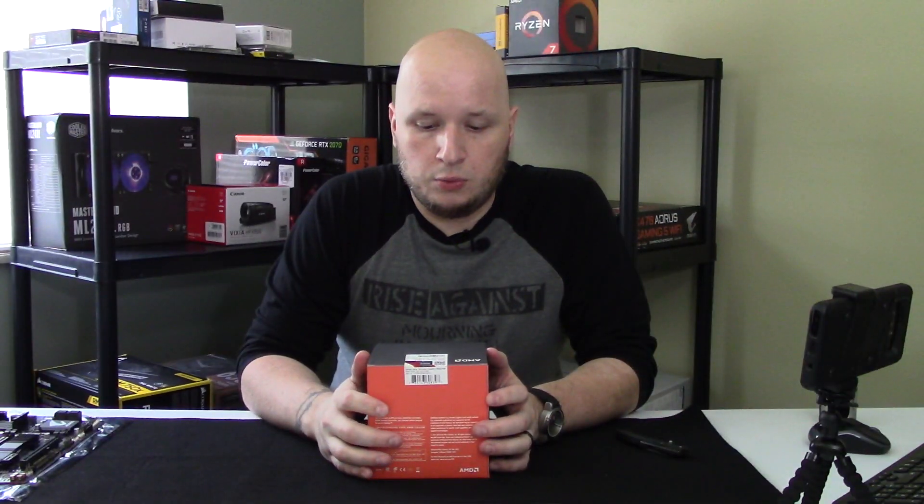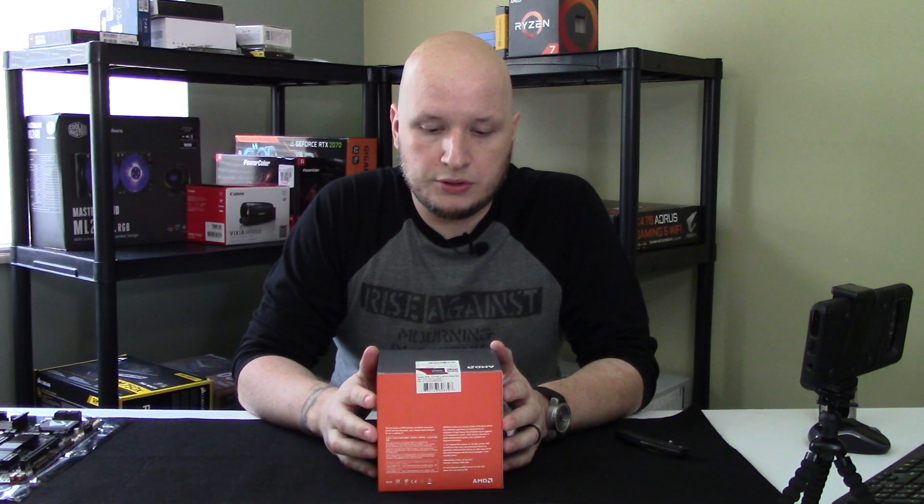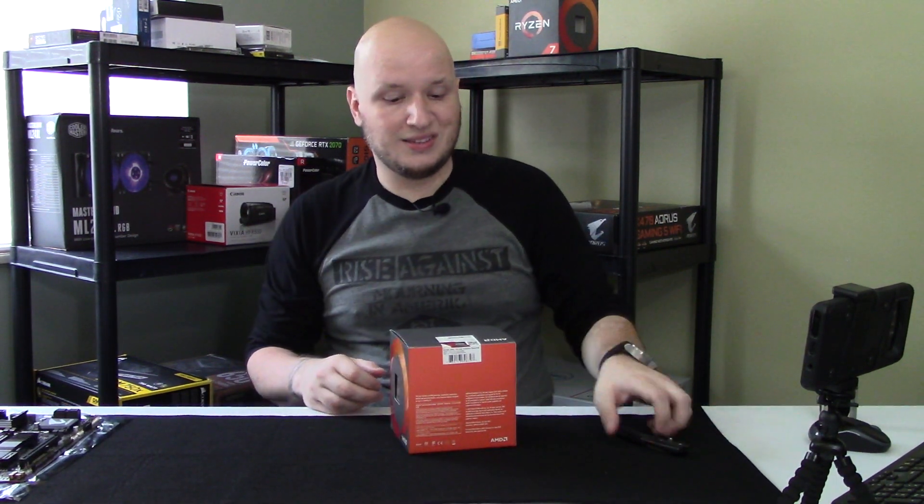All right guys, thank you for watching today. We're going to do kind of a combo video. We're going to do an unboxing on a Ryzen 5 1600 — it's a first-gen Zen processor — and then we're going to go ahead and install this on a motherboard. So let's get started here.